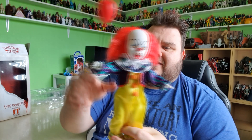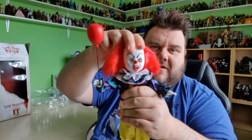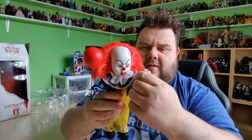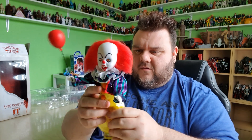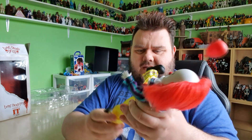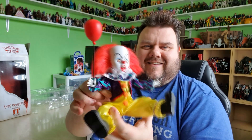Articulation-wise, you can move the head on this one left and right, and you can also look down a little bit as well as up. The arms do lift up and down at the side hinge, and you can also move them forward. There are no elbow joints on this one, sadly, and the hands are static as well. The legs lift outwards as well as forwards — no knees or anything like that — but you can get Pennywise's legs all the way forward so you could have him in a cute little seated position, which looks pretty cool.